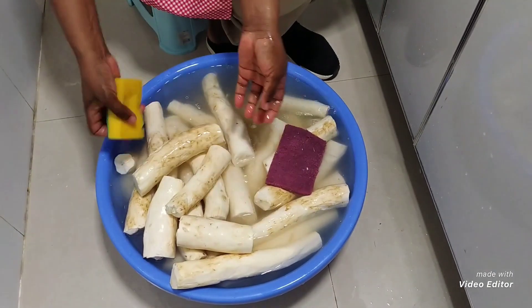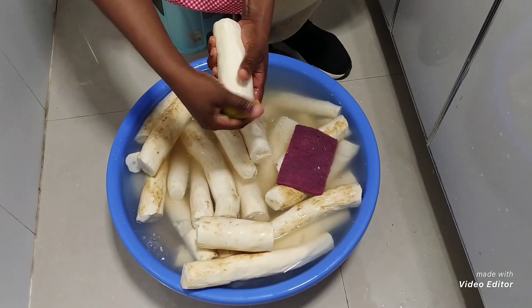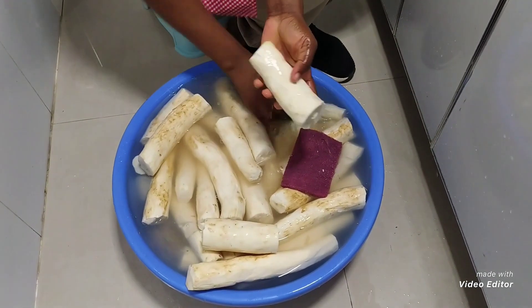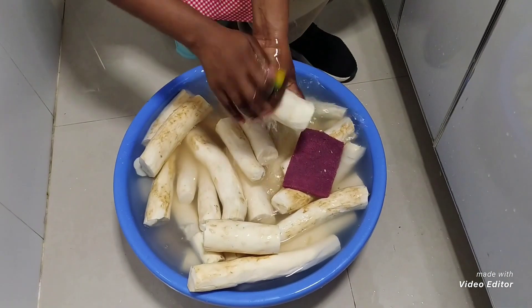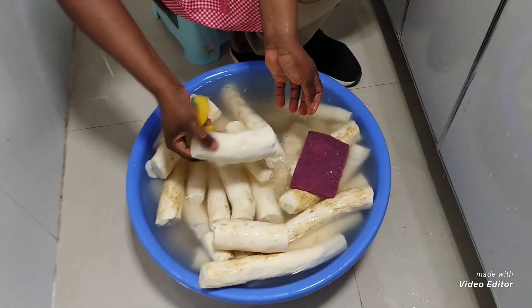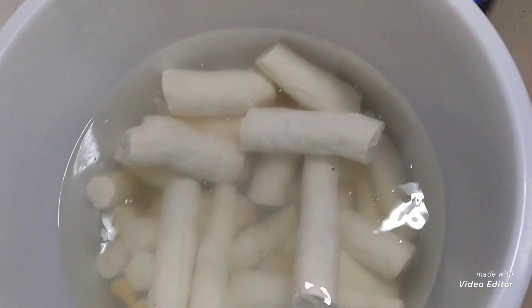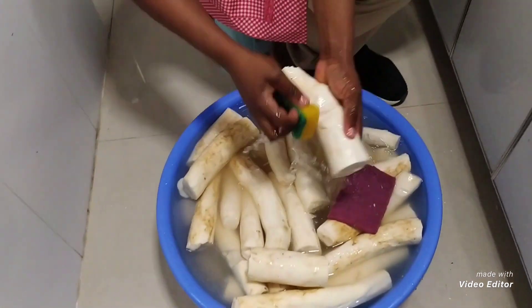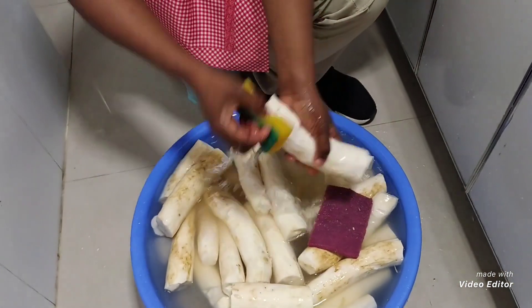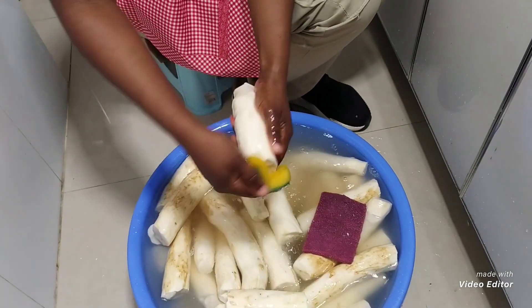After peeling my cassava, I start washing. I have to wash them very well and put them in this container full of water. Make sure you wash the cassava very well so that you have white and clean fufu.